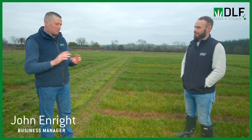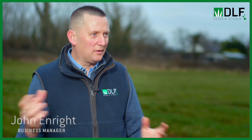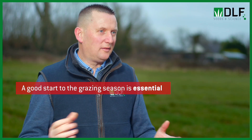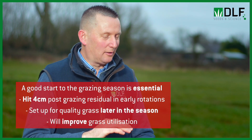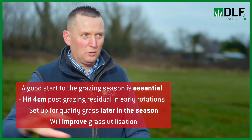They just need to keep the management piece simple. The most important thing is the grass growing season is a long season, and the essential part is to get a really good start. From the word go you need to be aiming to keep your residuals low — ideal targets would be four or four and a half centimetres. It's not always practical to get that, but get as low as you can at the start, because that has a huge effect on quality that follows through for the whole season.